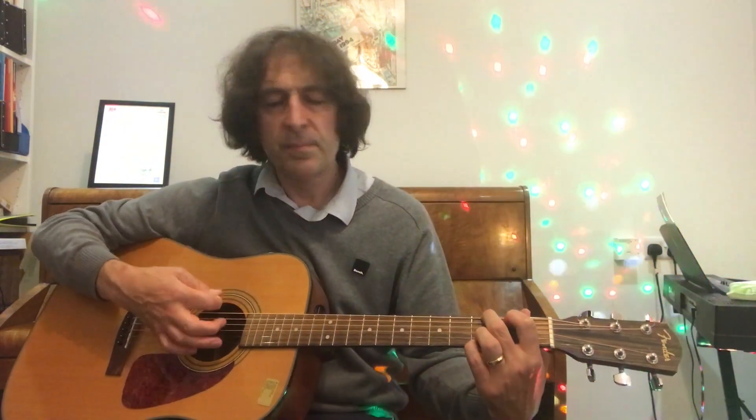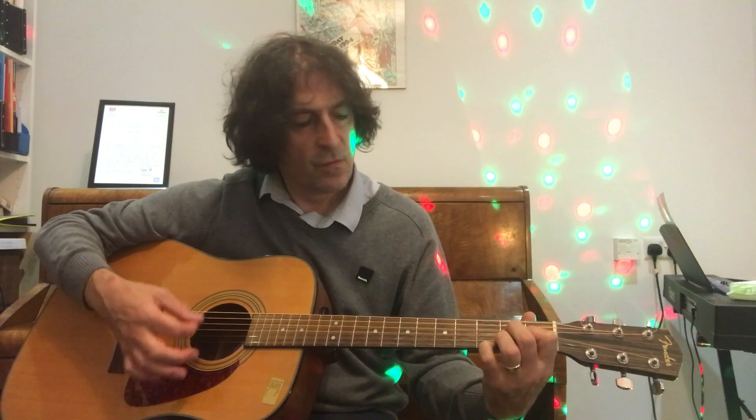Back to D, back to G again — third finger doesn't move. Then D, then A7. Just one strum at the very end, and then we repeat the whole thing again. You can try singing with it as well.